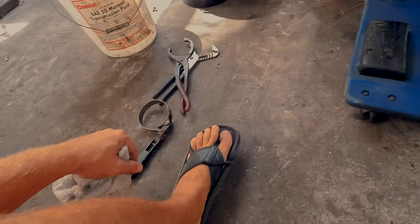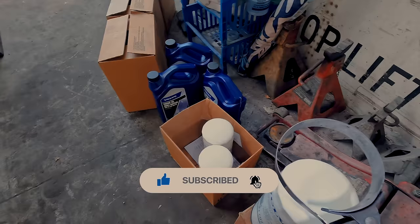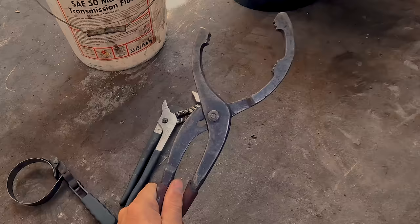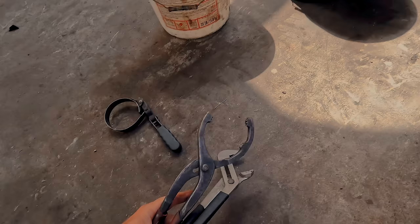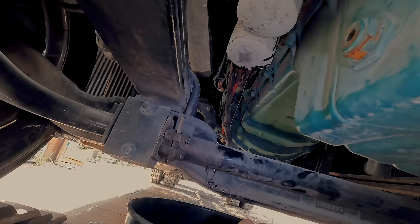I got a zip tie — we're good now. To unscrew these filters you can use a lot of different things. This filter wrench does not fit our filters — it's a little too small, but you can buy a bigger one. You could use something like this strap wrench — it's really helpful. They are on there tight because they've been sitting for a while, so let's get these unscrewed and let them drain out.